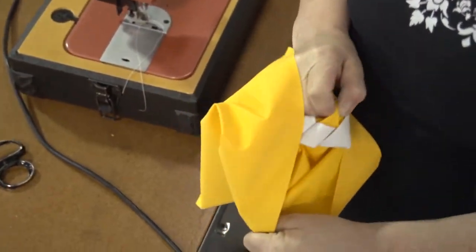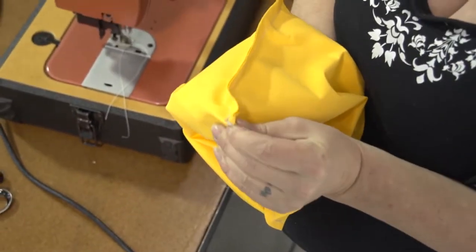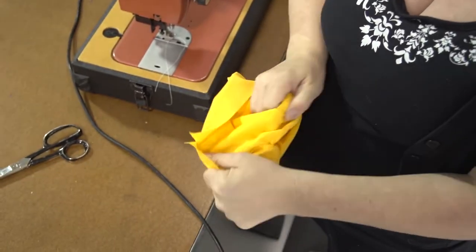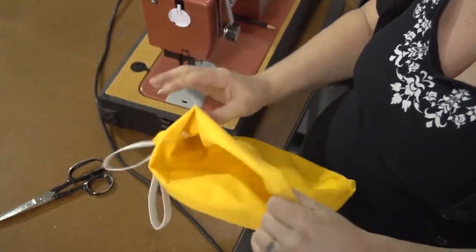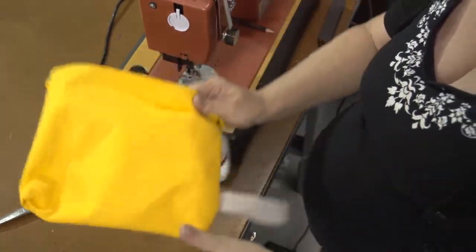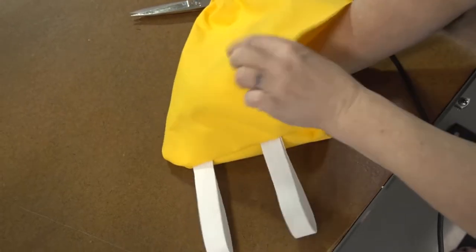Next we'll insert our hand inside the open end and turn the bag so that it's right side out. The elastic is now on the outside of the bag. Be sure to insert your fingers in the corners to push the corners out.